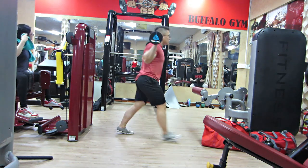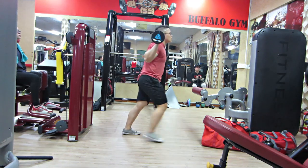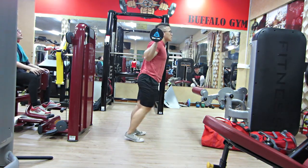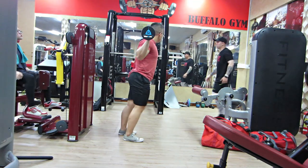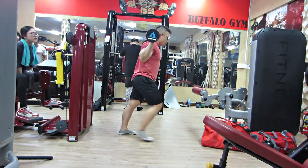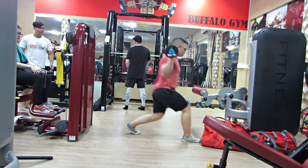Bài đầu tiên là chúng ta sẽ đạp bài Leg Press. Nếu như phòng mấy bạn có Leg Press như Trung đang tập thì ok. Không có thì chúng ta sẽ tập cái máy Leg Press ngang cũng được. Và nhớ warmup nhẹ nhàng những nhóm cơ phần chân cho nó nóng lên trước rồi chúng ta sẽ vô.